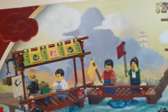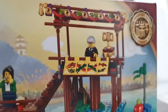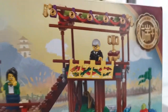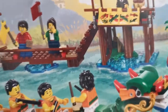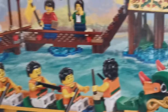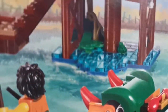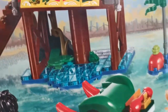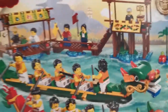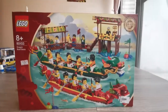Over here we have the person announcing the winners, with the cup over there. And these are all in the water, so you can see the water elements over there. And you can see they used a frog and some greens and a flag over there — it's a pretty cool set.